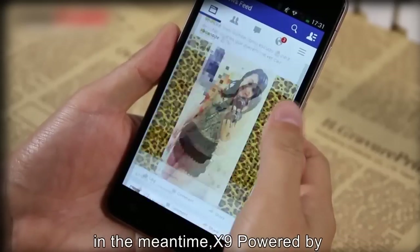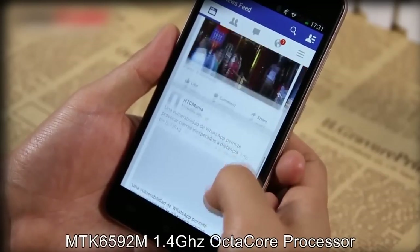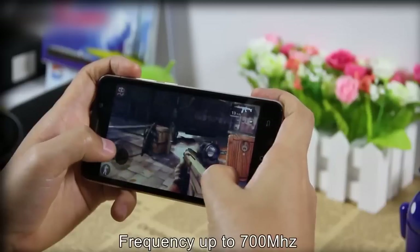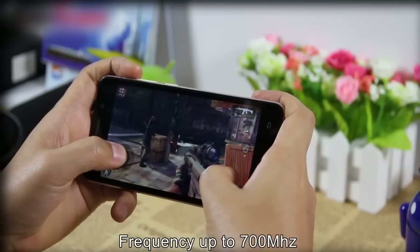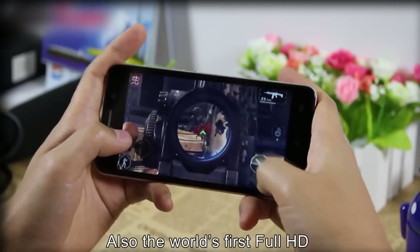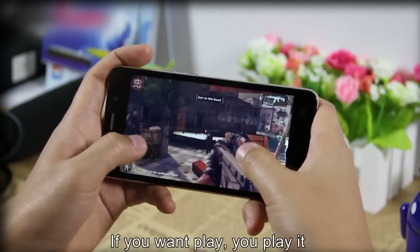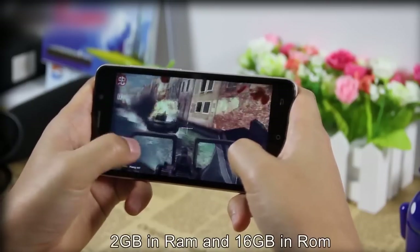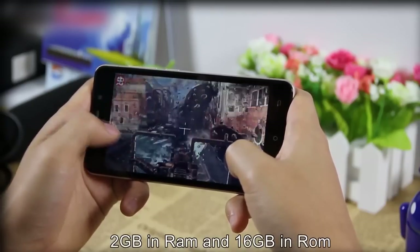The X9 is powered by the MTK6592M processor at 1.4GHz, with an octa-core sensor and frequency up to 700MHz. It supports Full HD display and is the world's first Full HD device with an H.265 video processor. It also provides 2GB of RAM and 16GB of ROM.